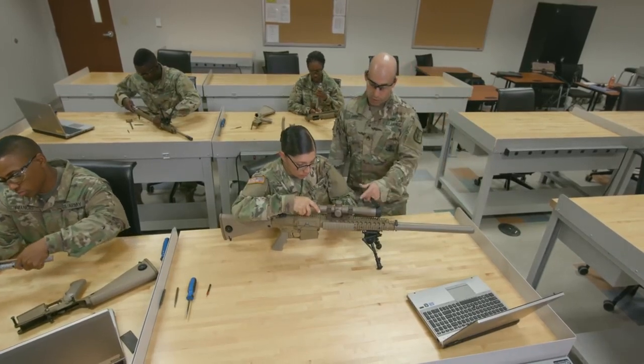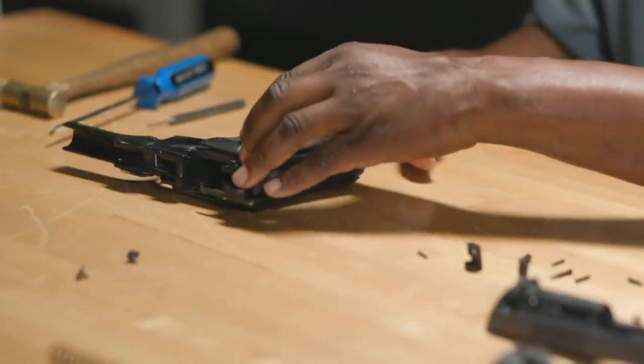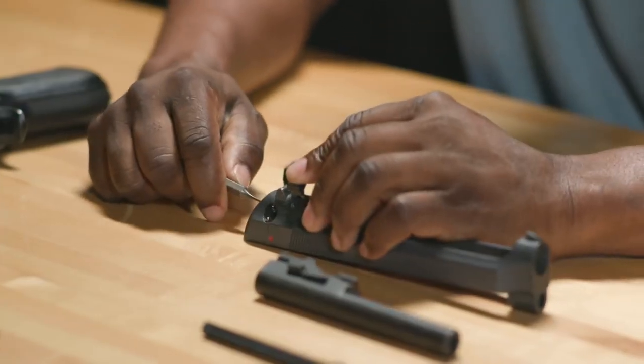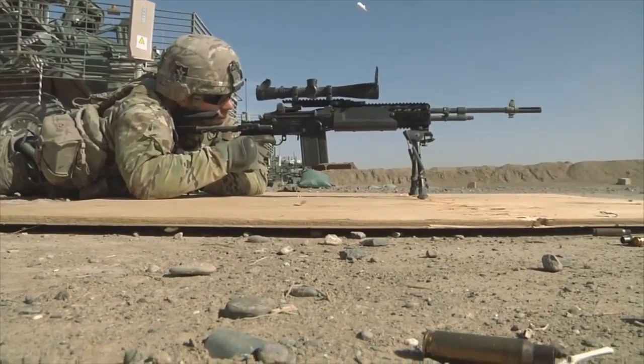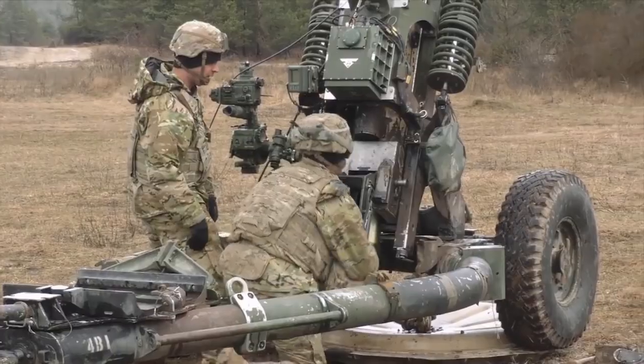Also, you can be an instructor here at the schoolhouse like I am, but as a civilian. All those gun manufacturers — you can get a job with them. Maybe own your own business as a gunsmith and be successful. Soldiers depend on their weapons in training or combat, and their confidence depends on you.